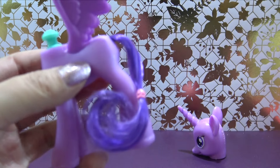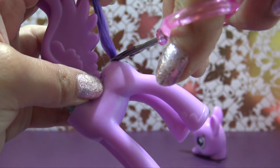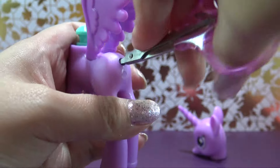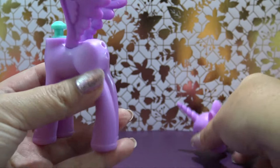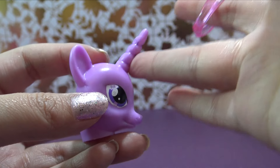The head's all prepped. Let's prep the body — super easy here. We're just going to cut this tail all the way off, and then whatever's left, I'm actually just going to press directly into the pony body using the end of my scissors. So let's get started with this transformation.